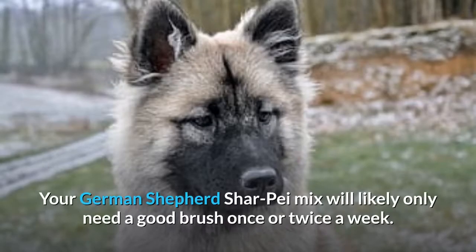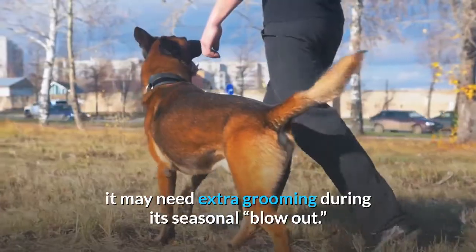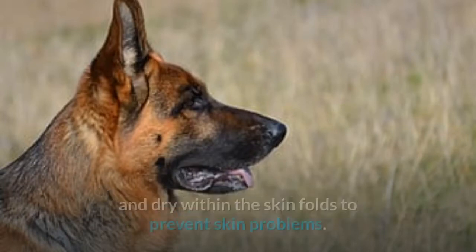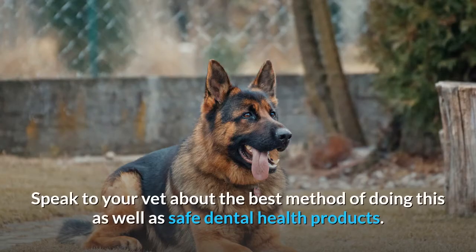Grooming. Your German Shepherd Shar-Pei mix will likely only need a good brush once or twice a week. If it inherits a thicker undercoat or a longer coat from the German Shepherd, it may need extra grooming during its seasonal blowout. If your German Shar-Pei does have a wrinkly face, make sure to clean and dry within the skin folds to prevent skin problems. Nails should be trimmed regularly, and ears should be cleaned to prevent ear infections. Speak to your vet about the best method of doing this as well as safe dental health products.